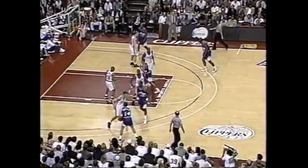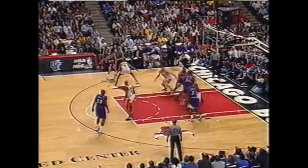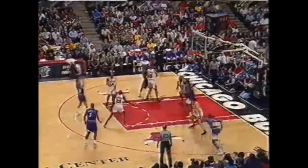So now we've seen pick and rolls come from UCLA cuts, cross screens, and flex screens. No matter what the Jazz look like they're running, they could be aiming for something entirely different.